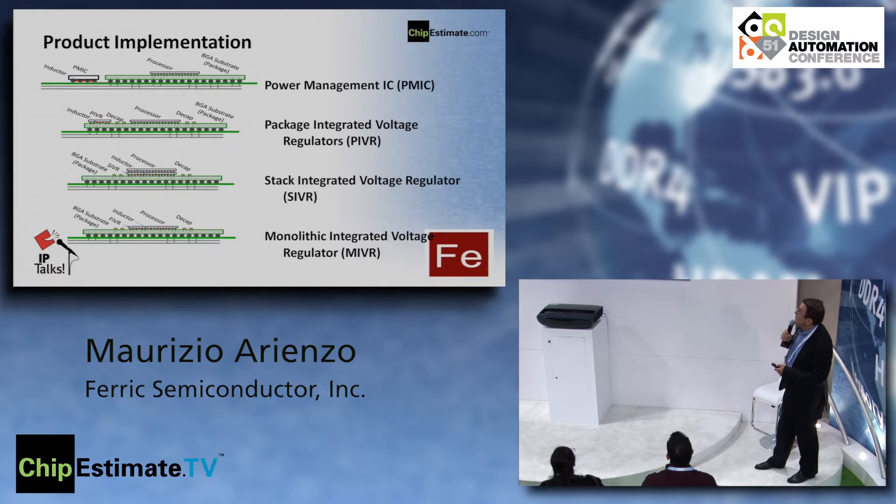There are a number of different product implementations. We can have a power management IC that is now flip-chipped directly on board with no external inductors or external components. It makes a lot more sense to move it as close as possible to the processor, and since this is flip chip with inductors on chip, you can put it right next to the processor. The PIVR is the same size as the decoupling capacitors.